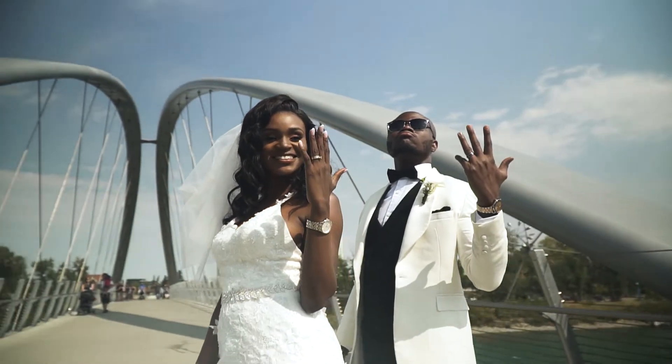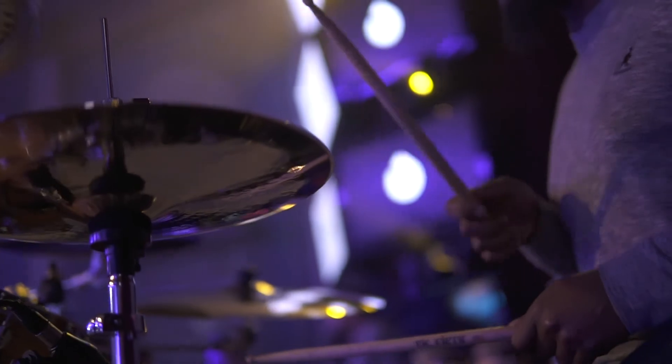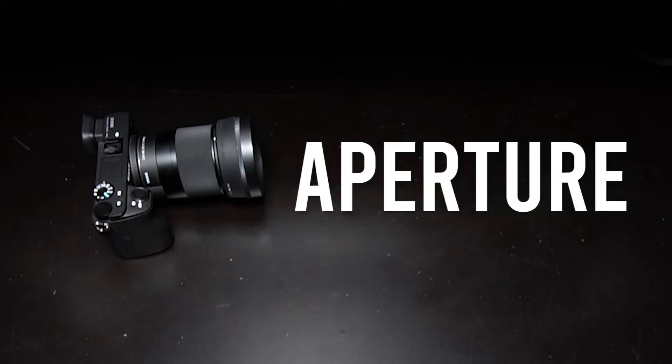From a videographer's perspective, there are a few situations where I can see this lens as your best choice — anything that's run-and-gun, such as weddings, live performances, nighttime street shoots, and documentaries. Pretty much any scenario where you don't have the time or space to set up lights and everything is always on the go. You can keep your setup lightweight, and since it's a 30mm you can get a bit closer to your subject to get better audio if you're using a shotgun mic. Ultimately, I chose this lens to shoot this event because I value the wide aperture so much — it's just not something you can replicate with any E-mount zoom lens at the moment.